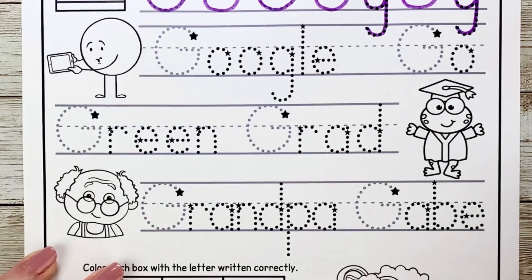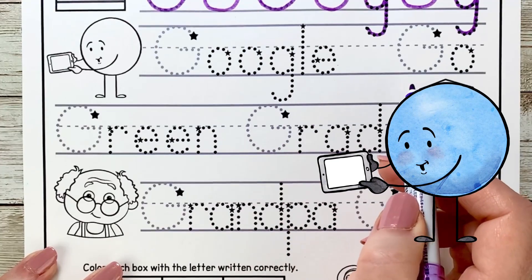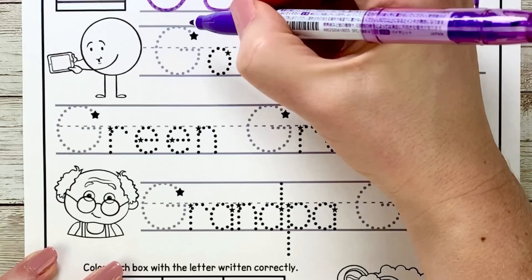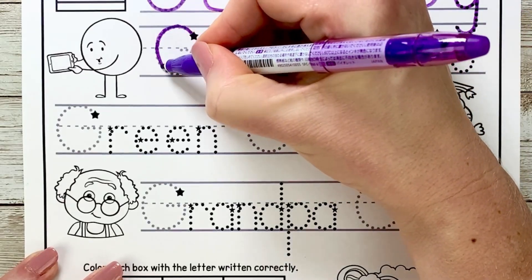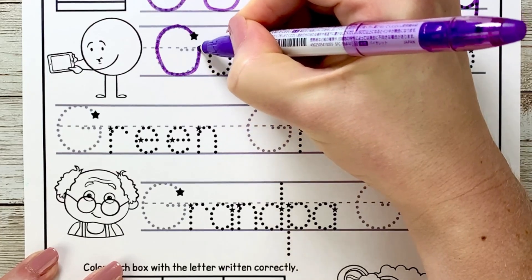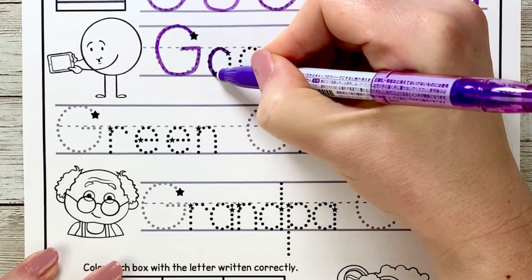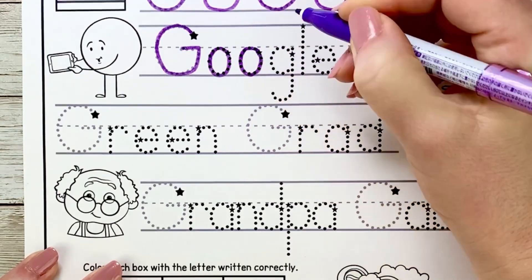Now we're ready to practice writing capital G in some words. This says Google Go — he's got an iPad and he's ready to search for something on the internet. Let's write the G in Google: curve up, circle around, down to the grass line, back up to the fence line and over. Now we're going to make some O's — circle all the way around and up and again, circle around and close at the star.